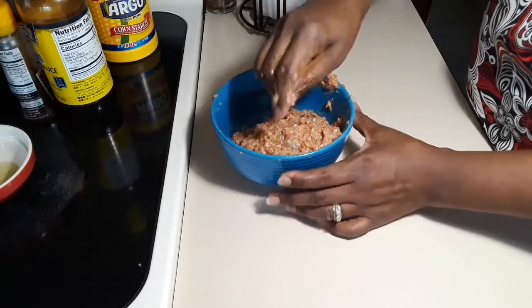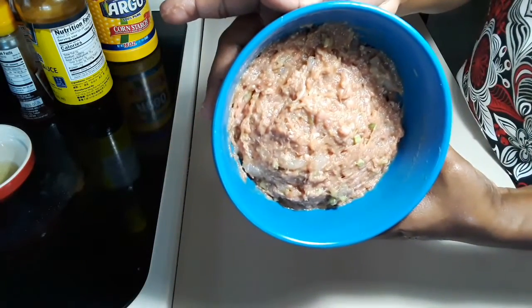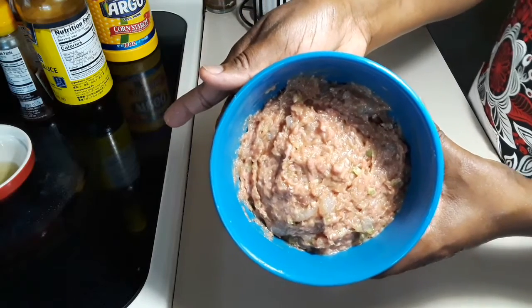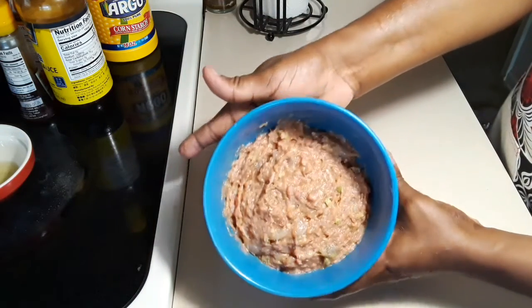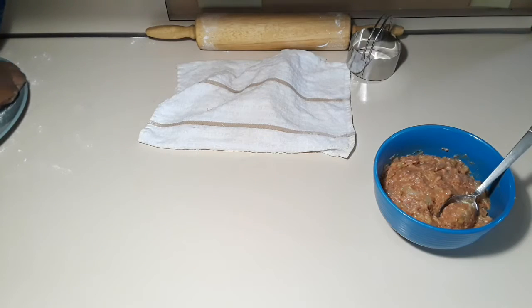After this we'll keep this in the refrigerator for an hour. This is how it looks now — it's not watery like we started. So now we are going to cover and keep it in the refrigerator for one hour.